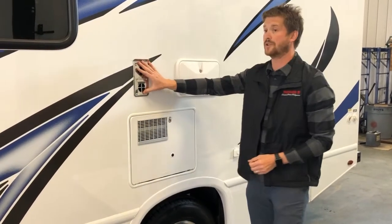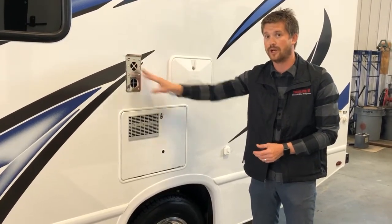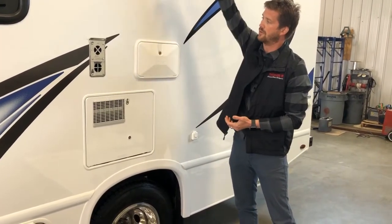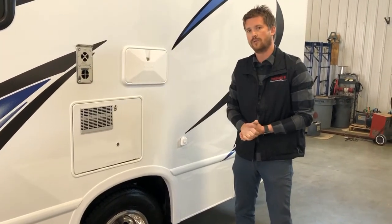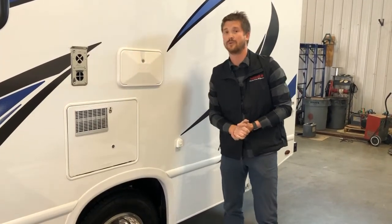Right above that is your furnace exhaust. The only thing to take note of is it gets very hot, so make sure if there are kids around the RV, they know not to touch this. You also have your outside shower here — pretty simple hot and cold water taps, and the shower will extend to about this height. Don't forget to winterize this in the winter when you put the RV away. It's commonly forgotten in the winterizing process and we replace a lot of frozen ones in the spring.